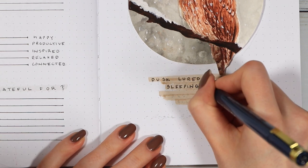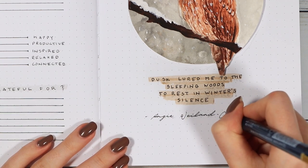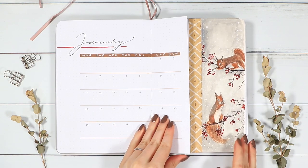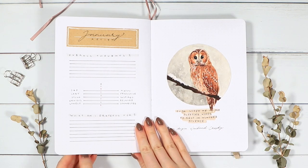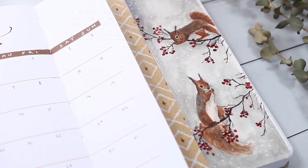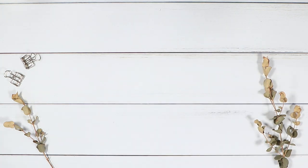As a final detail, I decided to add this beautiful quote to this page that I found on Pinterest. This is by Angie Velen Crosby, and it says: 'Dusk lured me to the sleeping woods to rest in winter silence.' I think it was a perfect little poem to end this monthly theme with. After that, we are finally done. I'm wondering if this was my longest video yet, but I really hope you enjoyed these calm, wintery pages. I also want to wish you a beautiful and happy holiday season. I'll probably take around two weeks off from YouTube and Instagram — my shop will be open, so no change there. Thank you guys so much for watching as always. If you're new here and want to stay tuned for more, please consider subscribing. I hope you guys are having an amazing day or night wherever you are — see you in my next one. Bye-bye!